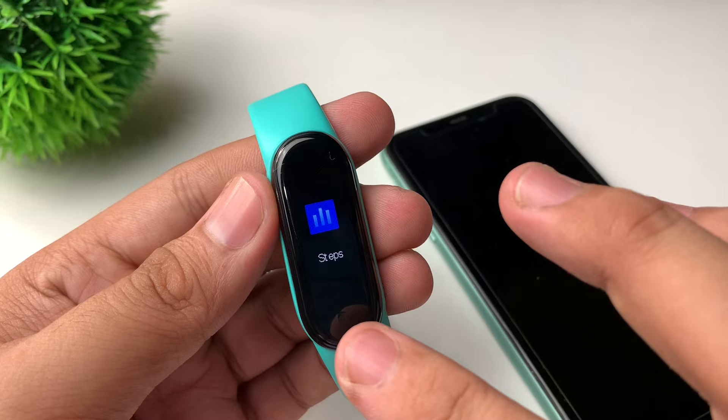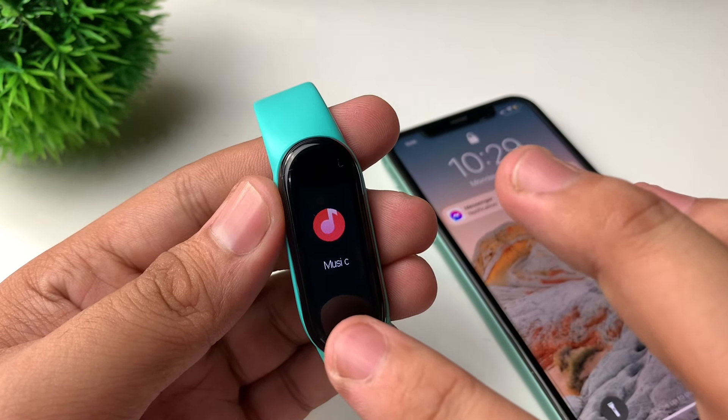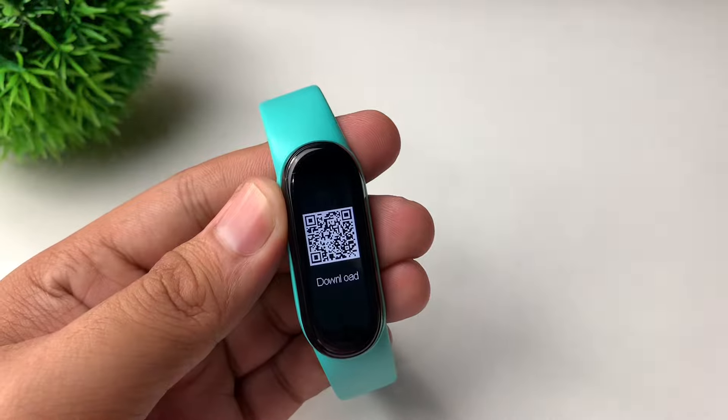So all we have to do is go to 'More' and long press the home button, then look for the QR code. So we have the QR code there.